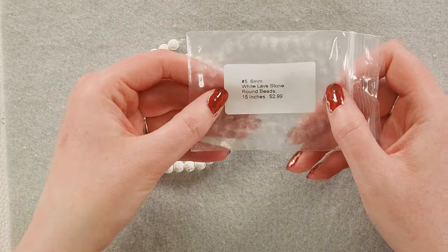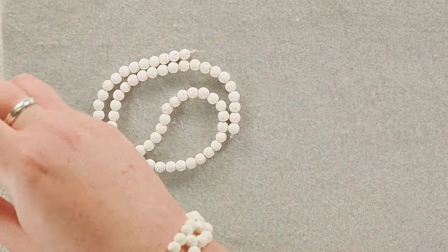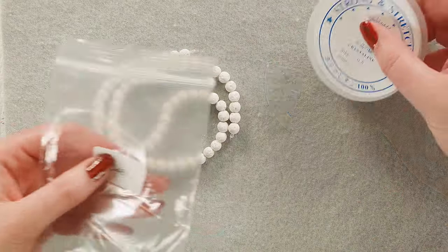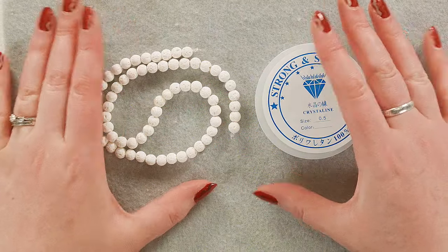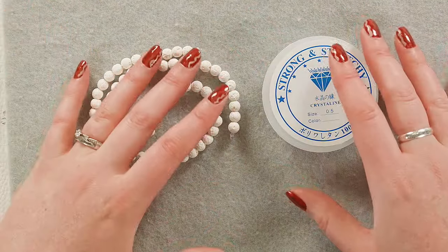We've got the number five six-millimeter white lava stone rounds from the box, and some 0.5 millimeter stretch cord — wire 461 from Beadboxbargains.com. These are the only two things we're going to use. I'm going to cut some string, get my beads set up, and we'll get going.